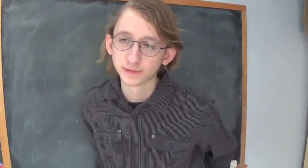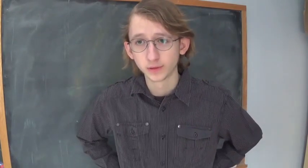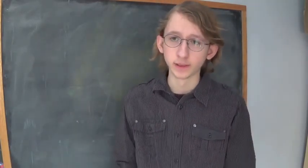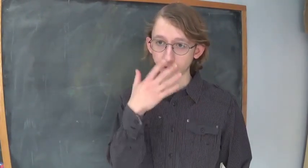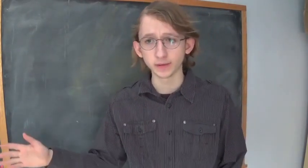Hi there. Have you ever locked yourself out of the house somehow and had to wait for help? Or maybe you lost the key to a padlock and needed to get it open. This can happen to anyone, and it can be a glaring issue to those of us who forget things easily. That's why I will be teaching the prime basics of lockpicking in this relatively short how-to video.